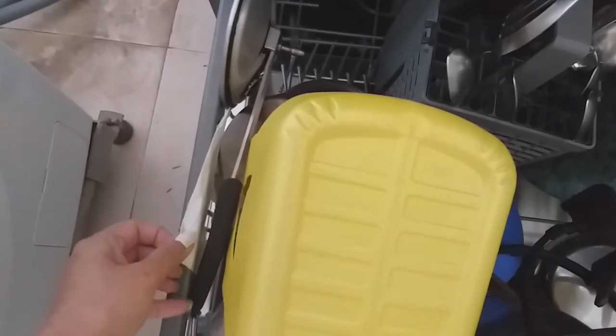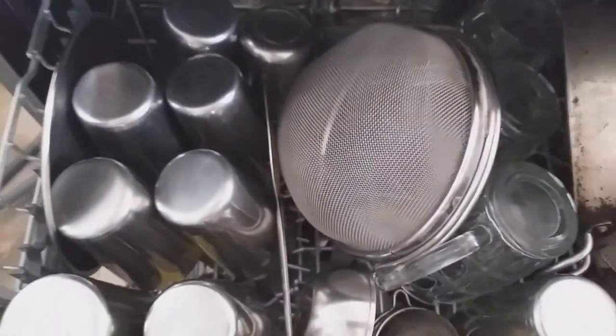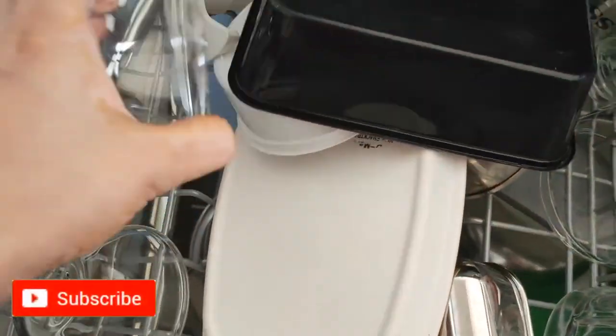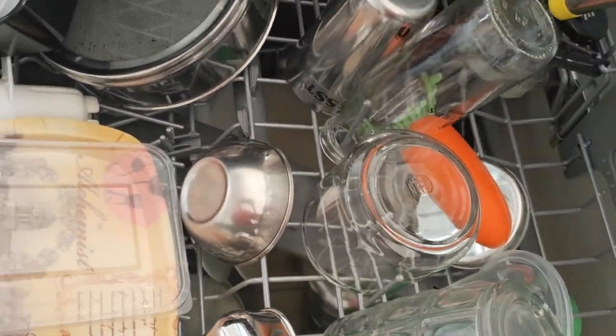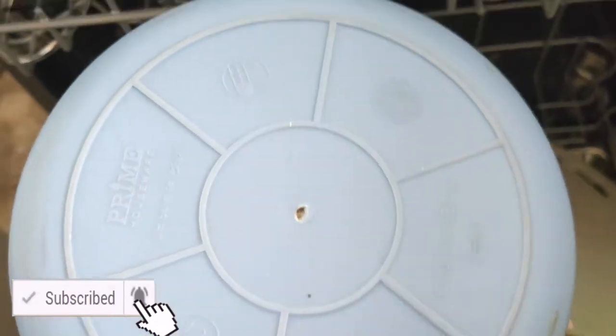After the very first wash, I noticed my utensils changing color for the better. The black crust on utensils was completely gone — they were literally shining. In just 15 days, the crust was completely gone and utensils were shining like new ones. Tea and milk stains are properly cleaned in the dishwasher. Packed food containers also came out clean without melting. Anything that is microwave-safe can also be kept in the dishwasher for cleaning.